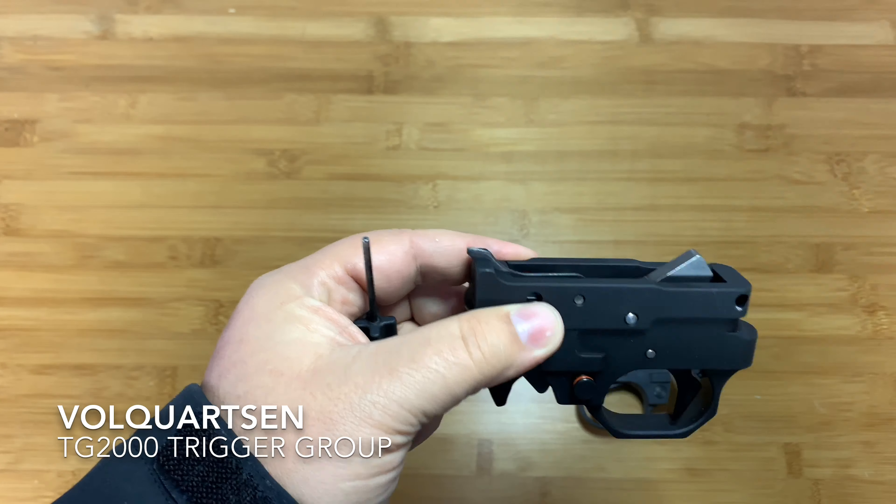I've got a trigger group that has a Volquartsen drop-in kit in it, and this trigger is actually much better in the end compared to that. If you've watched my other video where I did all these trigger units on the trigger scan machine, this came with the lightest trigger pull of them all, with the least amount of over-travel and the least amount of pre-travel. It is $273, so you are getting what you pay for on this one.